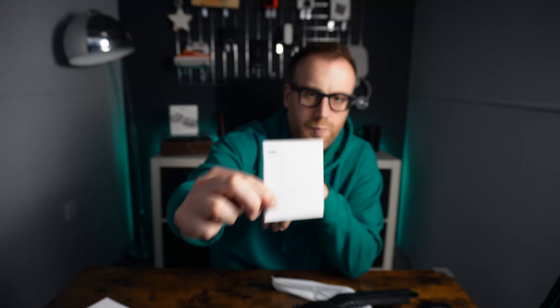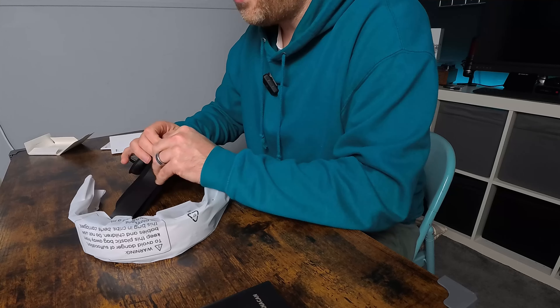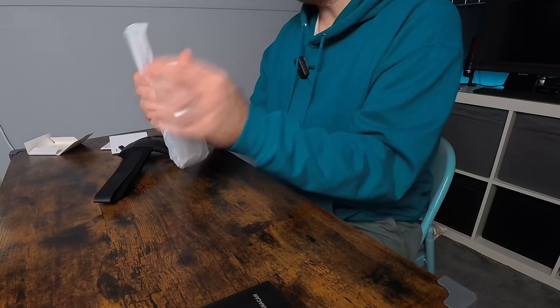Super simple packaging. It comes with a warranty guide and a user manual that talks you through how to set up the headset strap. This fits onto the Meta Quest 3 and the brand new Meta Quest 3S.